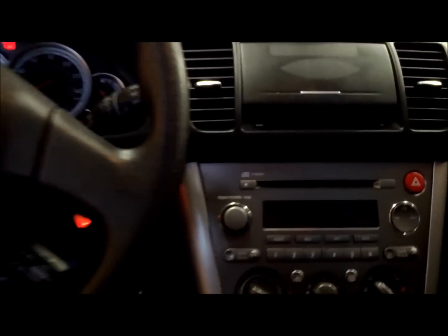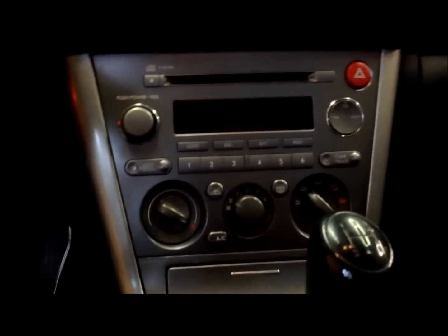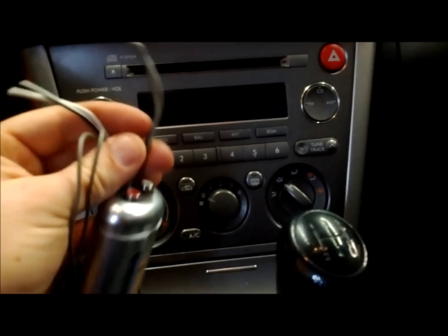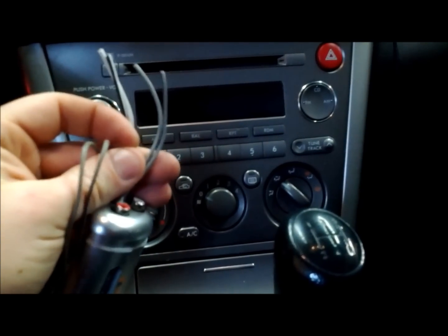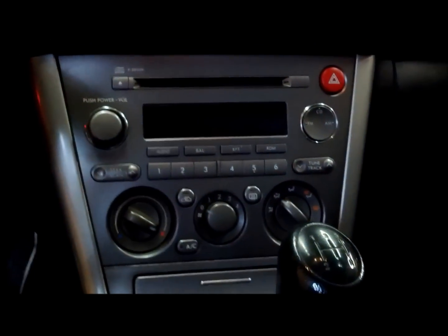All right, here we have a 2005 Subaru Legacy. We're going to show you how to remove the stock head unit or radio. I'm going to do it so I want to install one of these little gadgets. It takes your positive and negative of your right and left speaker in the rear and converts it to RCA so you can run an amp to power a subwoofer.